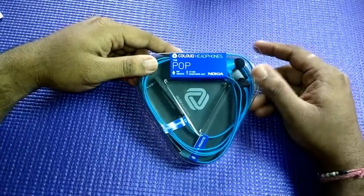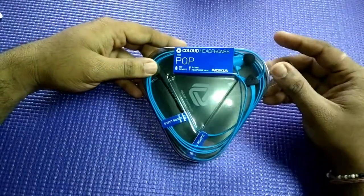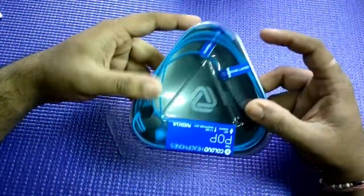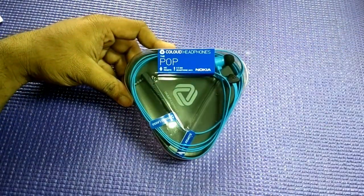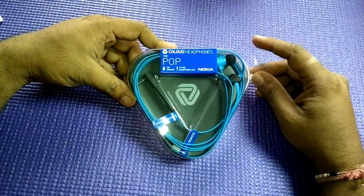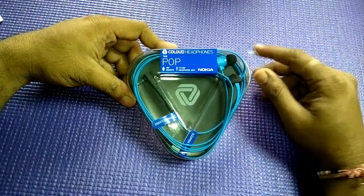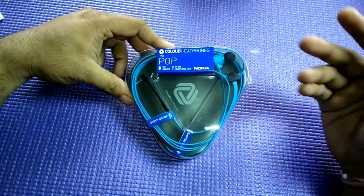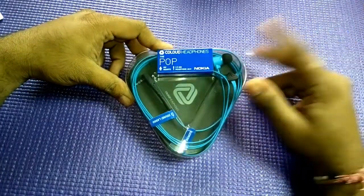This costs like 18 Euros, so it's pretty cheap, and it has the Sound Lasso technology. It has the remote control and again it's in triangle form. They're a popular headphone-making company — it's a part of Sound actually — and they have in collaboration come up to make cloud headphones for Nokia.